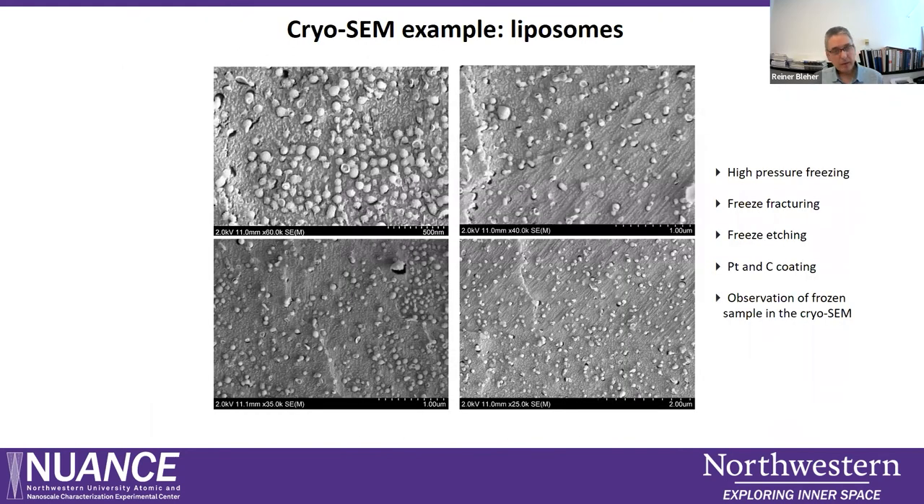Here is an experimental sample of liposomes, also high pressure frozen, fractured, etched, and coated. We can nicely see the individual spheres, and in some cases the fracture blade went through the liposomes so we can look inside them.